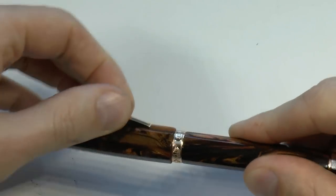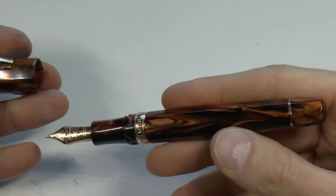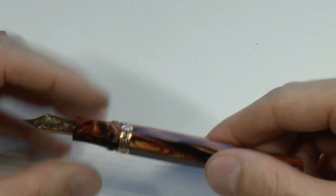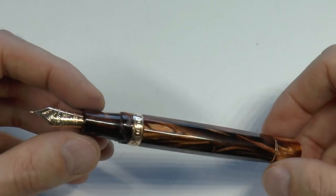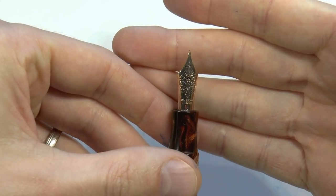The barrel tapers down slightly. The clip is lovely and springy, and according to Visconti, indestructible. It has the bayonet closure also used on the Homo Sapiens. For the record, this pen is the same size as the Homo Sapiens Maxi — the Homo Sapiens oversize. The section is the same material as the barrel and cap, which I think is a very nice touch.